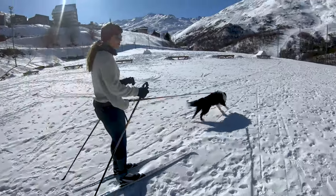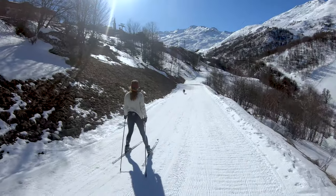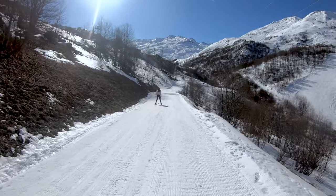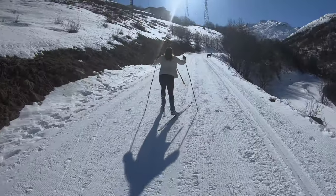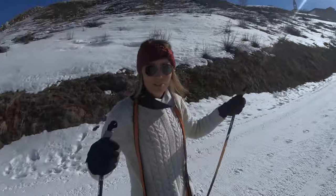Oh, it gets too tight — I don't see anything. This is where I practiced so that no one will see me.